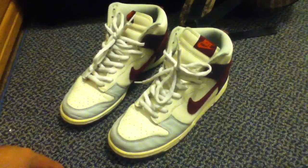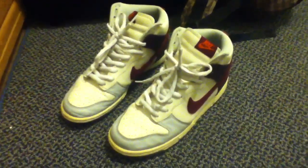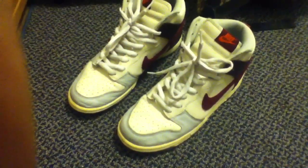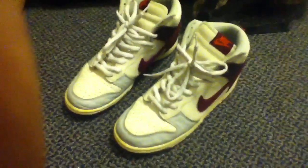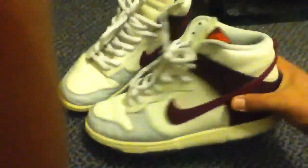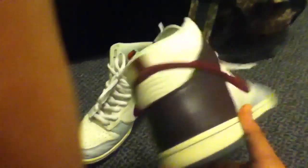This is the Nike Dunk High Burgundy — Deep Burgundy. But this version has white leather instead of all burgundy. It's white with a burgundy swish. The sole is black, the swish is burgundy, and the heel is burgundy as well and it goes all the way around.